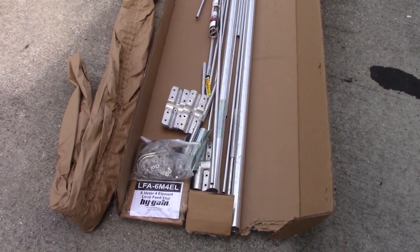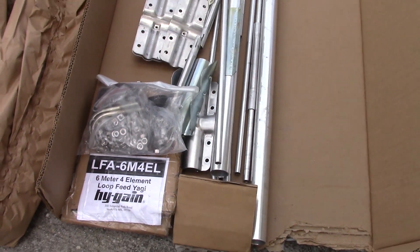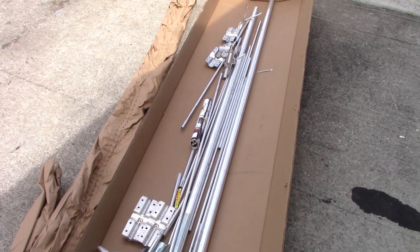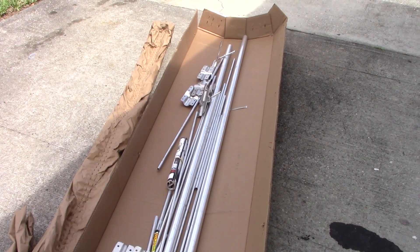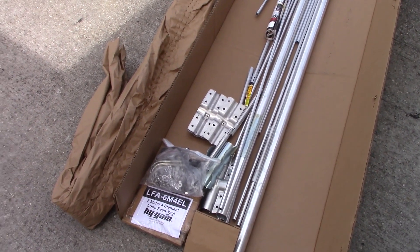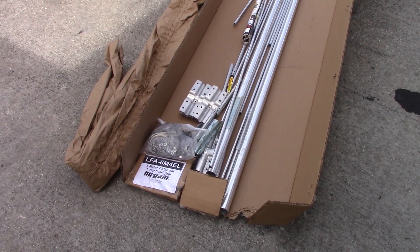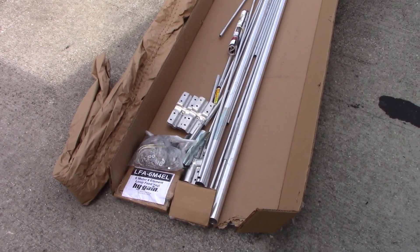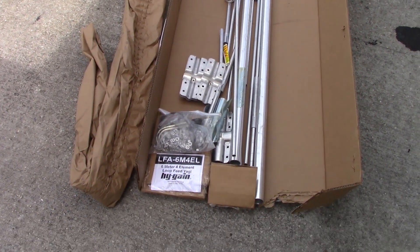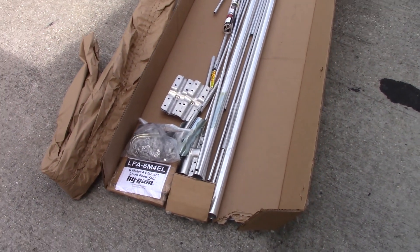What I need is something with power, and this right here is the High Gain LFA 6M4EL - it's a six meter four element loop fed array antenna. It's a little different than the traditional dipole-fed six meter Yagi because it uses a full wave square loop on six meters for the driven element. With that design, you get low noise off the sides and lobes of the pattern, a better front-to-back ratio. I was thinking about the five element but the four element will do just fine, and the size won't be monstrous so I can put it on my mast above my Cushcraft 13B2.